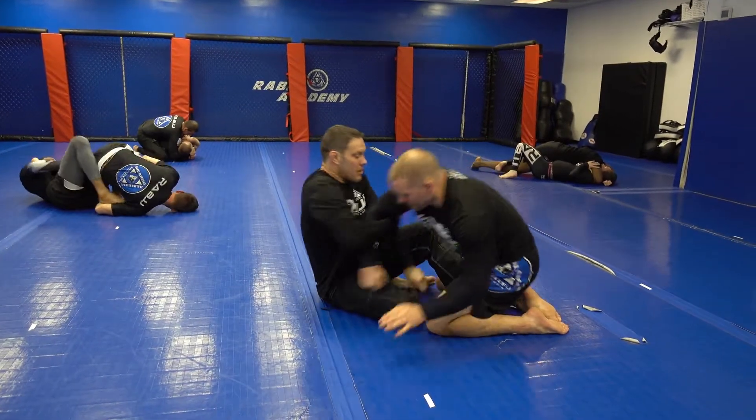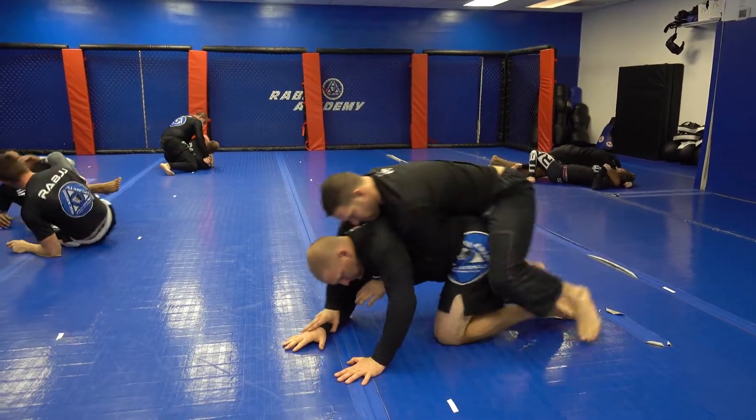He grabs my wrist so I'll redrag — very similar to the position before.